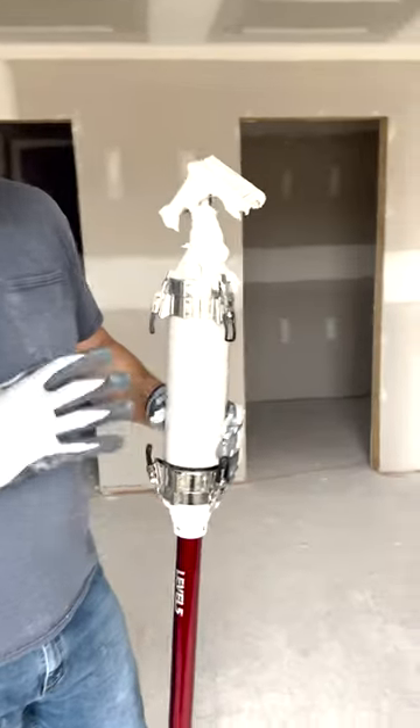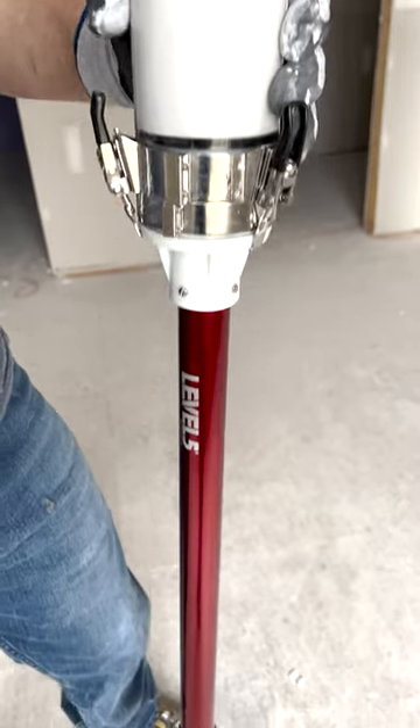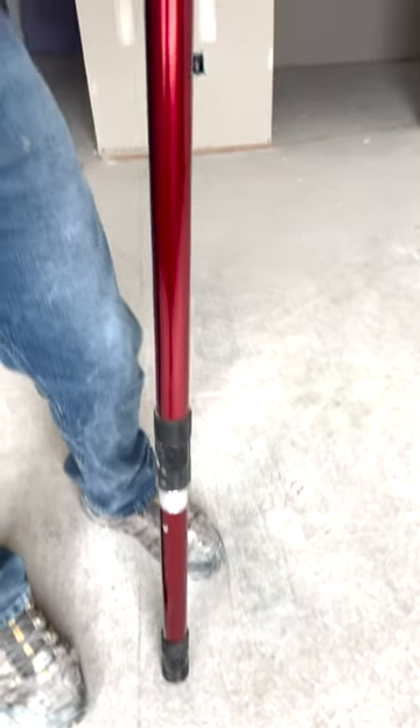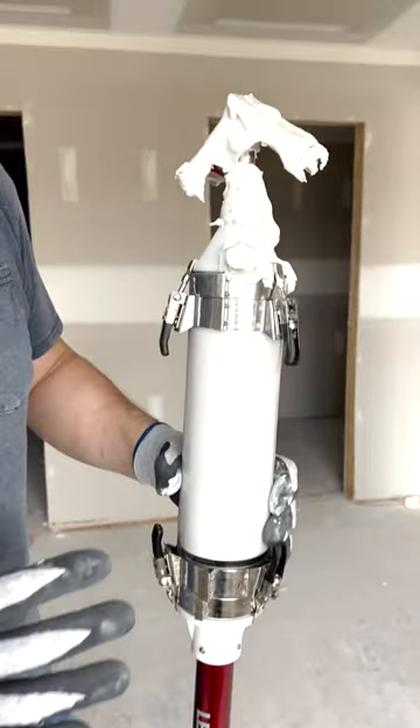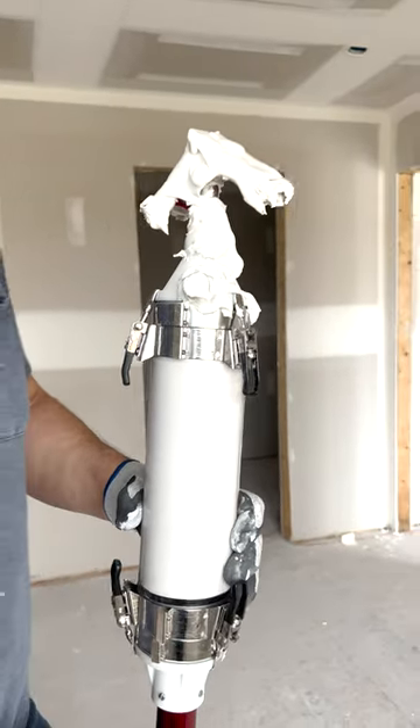All right, look, I just got done doing about four rooms with this thing and I gotta say I found a new best friend when it comes to skimming angles. The Level 5 mini shot is insane. Let me show you why.